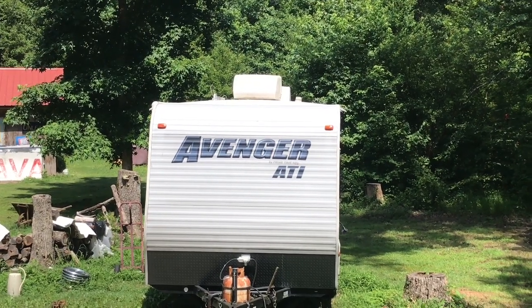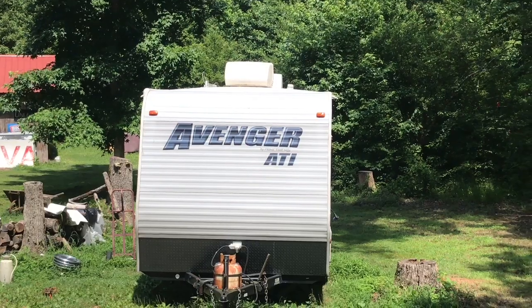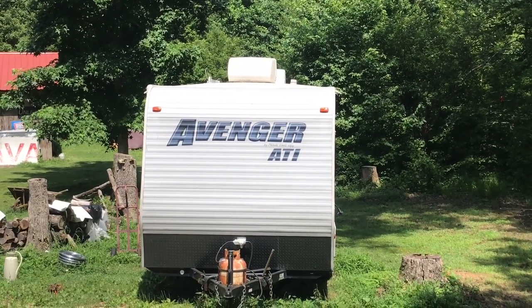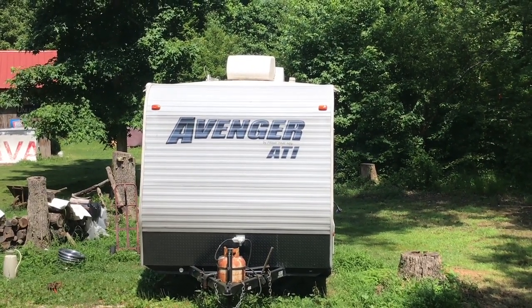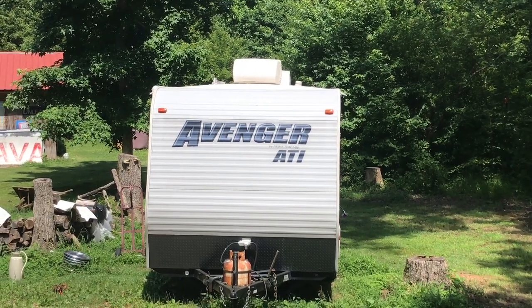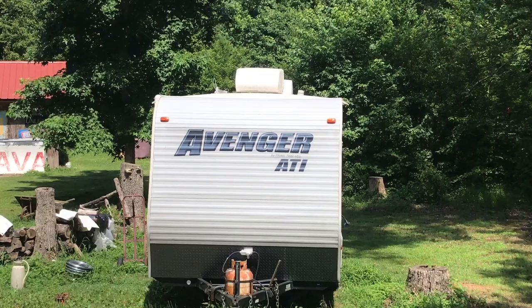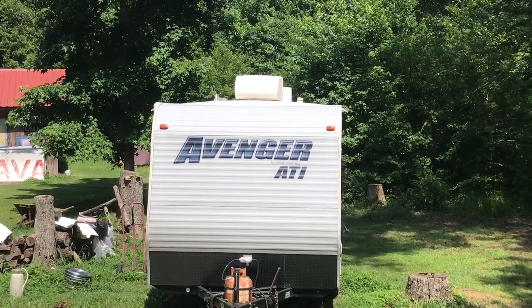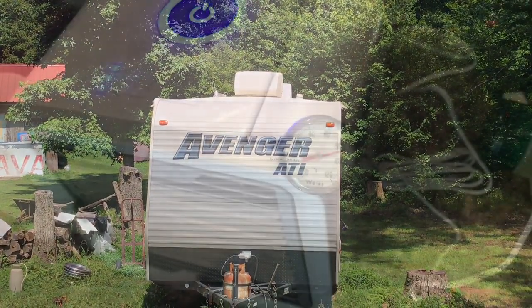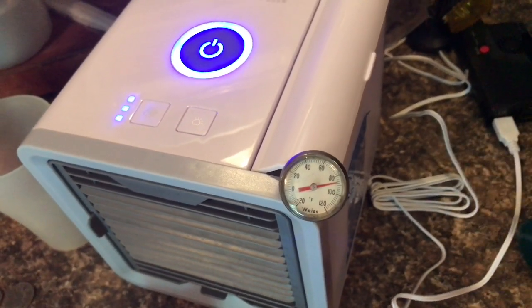Just a little more than halfway through the test, I wanted to show you how the RV is sitting out here in full sun — it is really baking right now. That little fan in there is just begging for mercy trying to keep it cool. I've got about another hour fifteen and then I'll go back in and pour some more cool water in it.